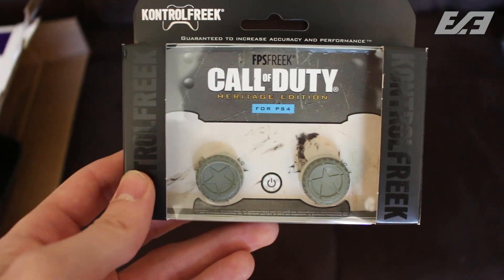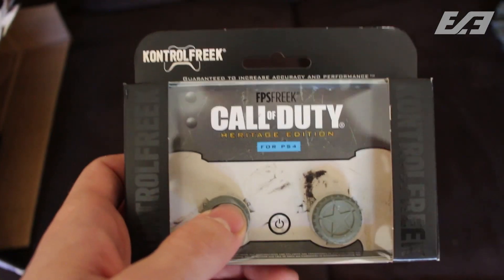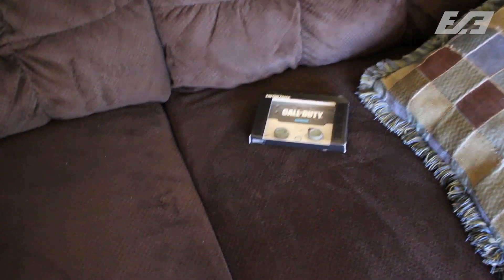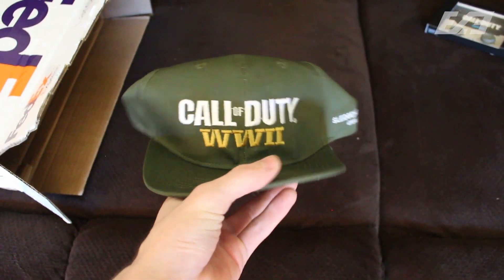First and foremost, we got the brand new Control Freaks Heritage Editions — they are so dope, I love these. These were actually one of the first indicators that we might be going back to World War II. And then the one thing I am so hyped for: the Call of Duty World War II snapback.